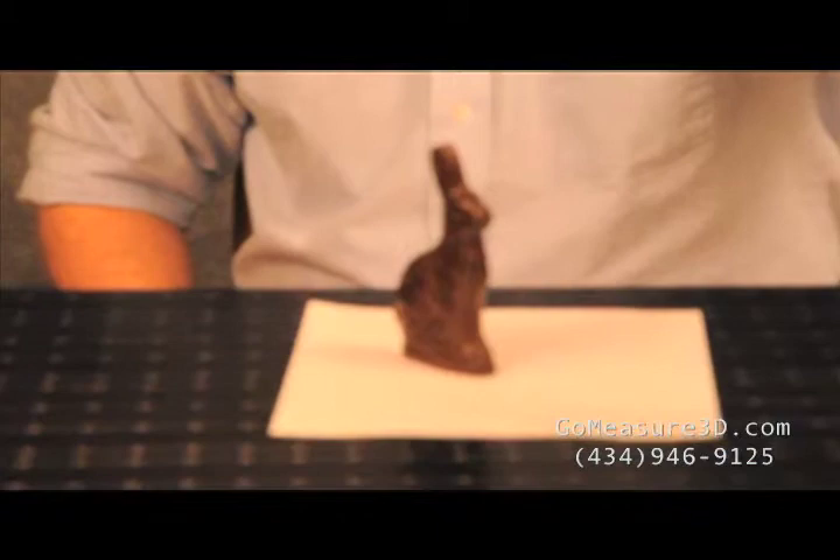Welcome back to another version of Will It Measure? Easter season is now upon us and we thought it would be fun to scan the chocolate Easter bunny. It brings to the table some complexities in the fact that it's a dark surface and there's a lot of texture there. So let's go ahead and get started.